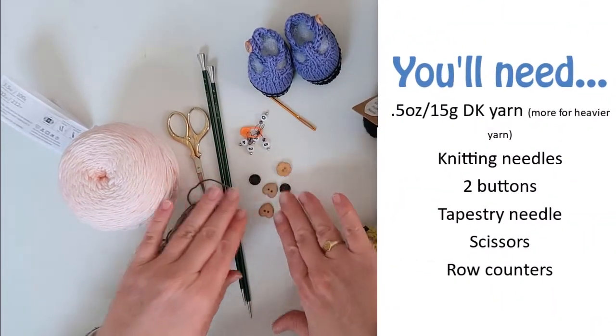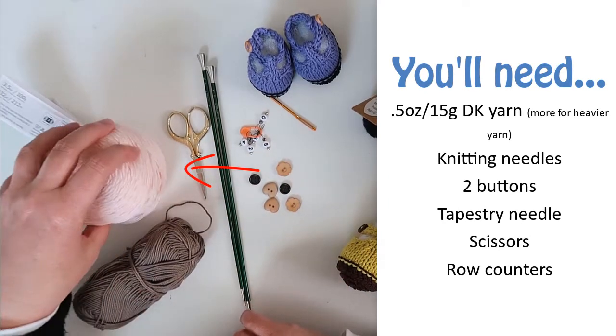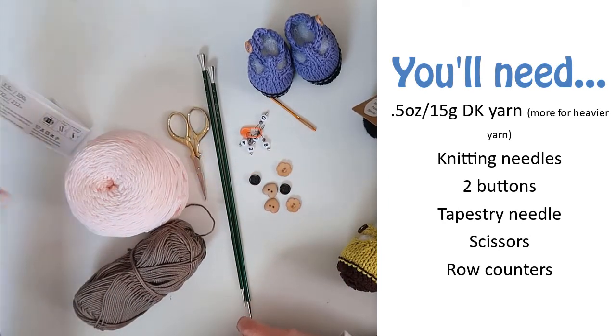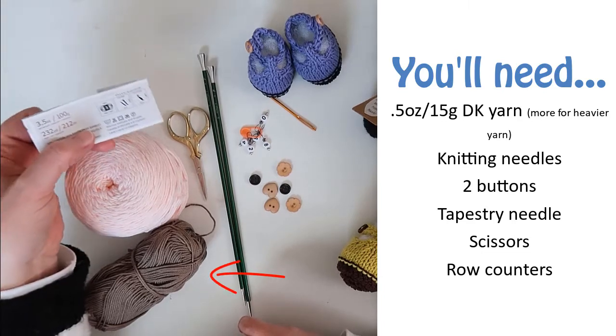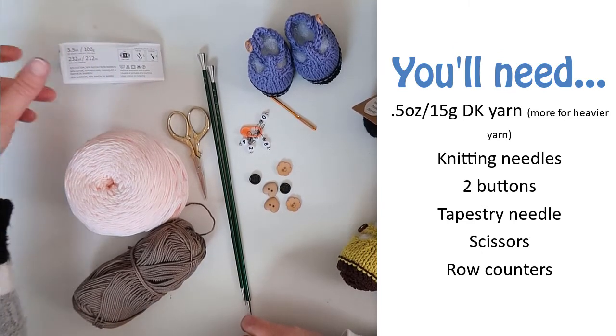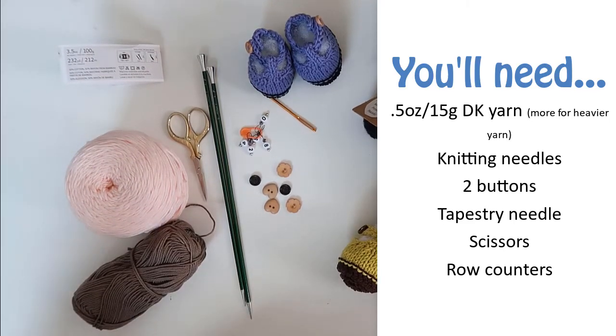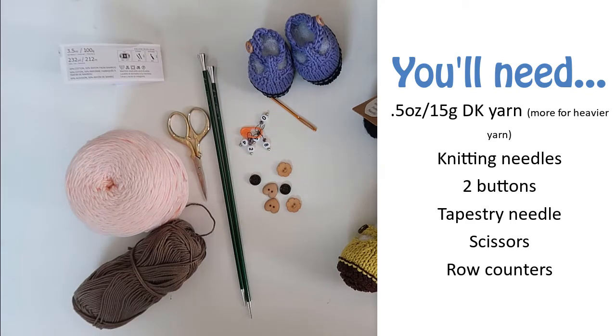For this pattern you'll need yarn that's the same weight as the yarn you used for your animal. If you want a different colored sole then you'll need two different colors, one for the main part of the shoe and another for the sole. If you're working in DK or sport weight yarn you'll need a little less than 10 grams of each color, or a total of around 15 grams or half an ounce.